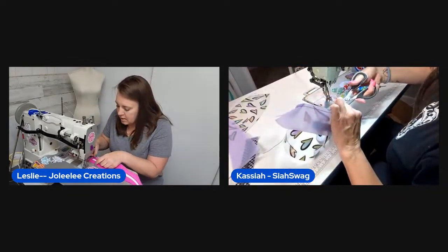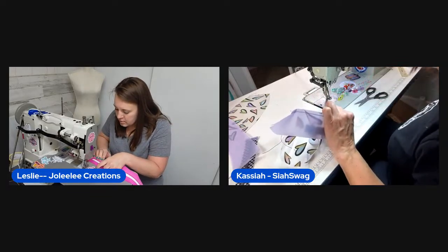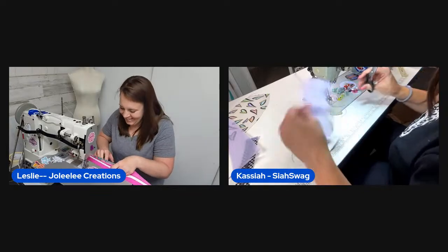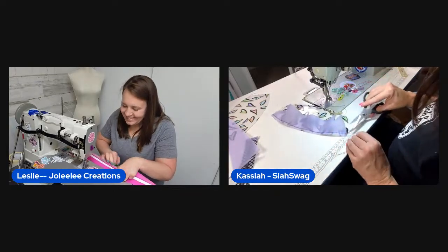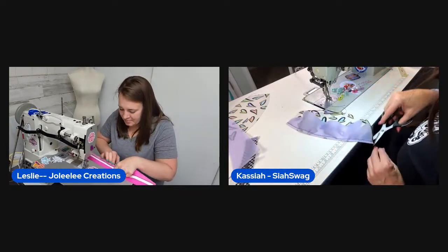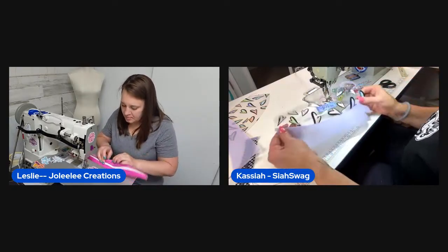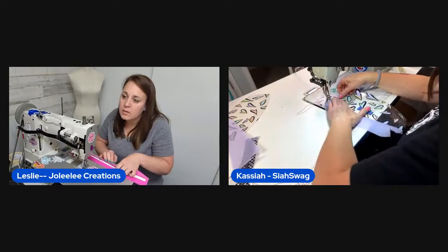A viewer named Joey asks if they're going to make anything other than clear bags now. The hosts laugh — they're having so much fun with them. Leslie finishes her accent piece and moves on to top stitching it.